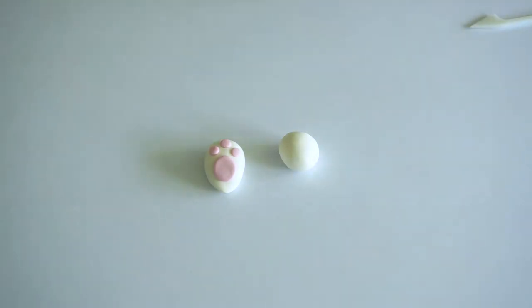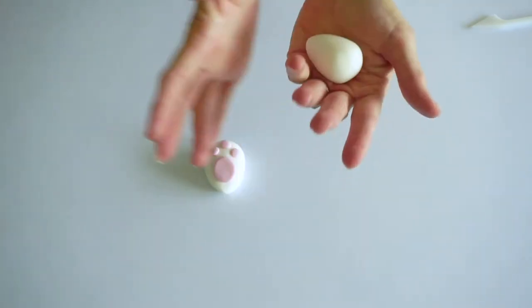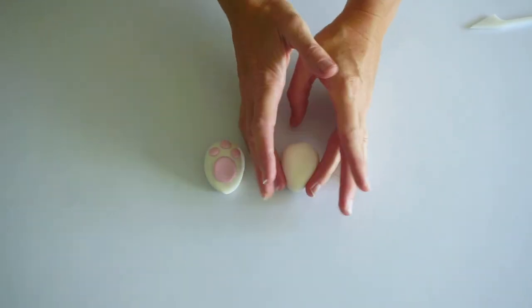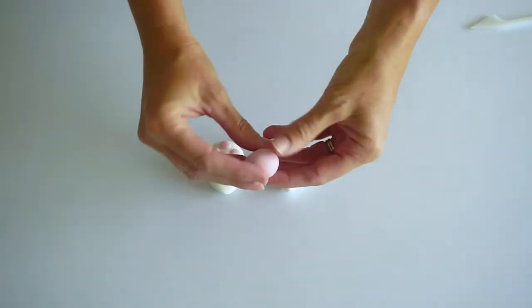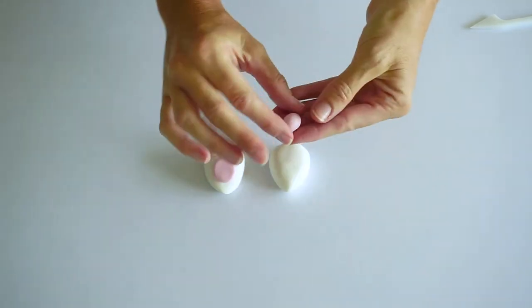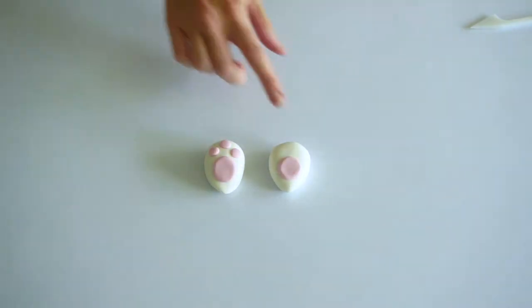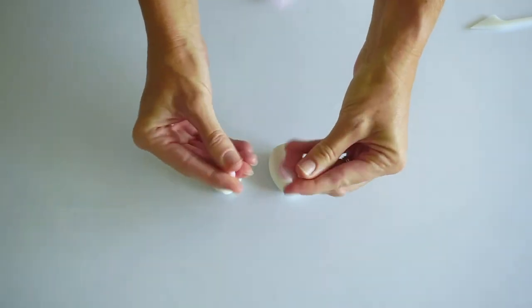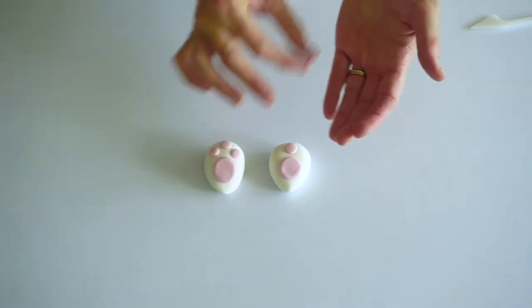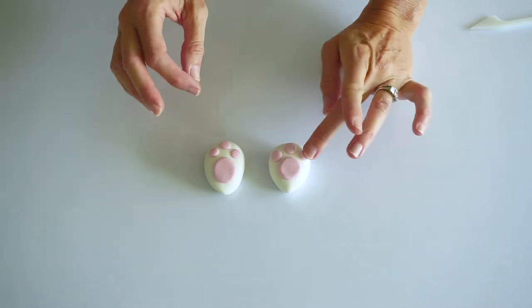The next thing we're going to do — again you can do this the day before — is make the bunny feet. Take about a golf ball size of fondant, roll it into a cone and then press it down. Take some pink fondant, maybe a blueberry size, roll it into a ball and squish it to make a circle, then pop it on your little foot. Then take some pea-sized pieces of fondant and repeat the process for the other little pads. Very simple — and there are your feet.